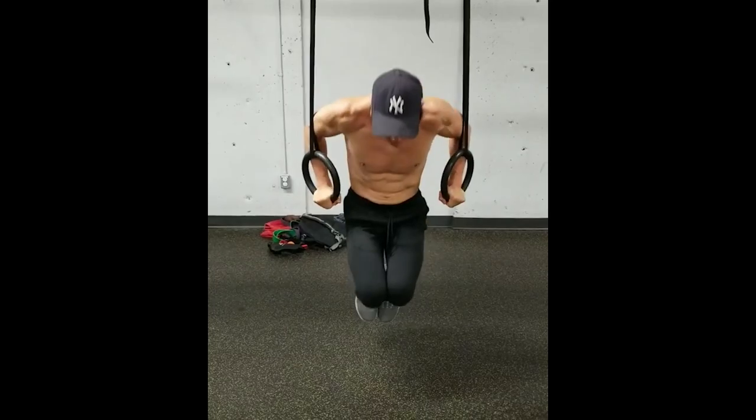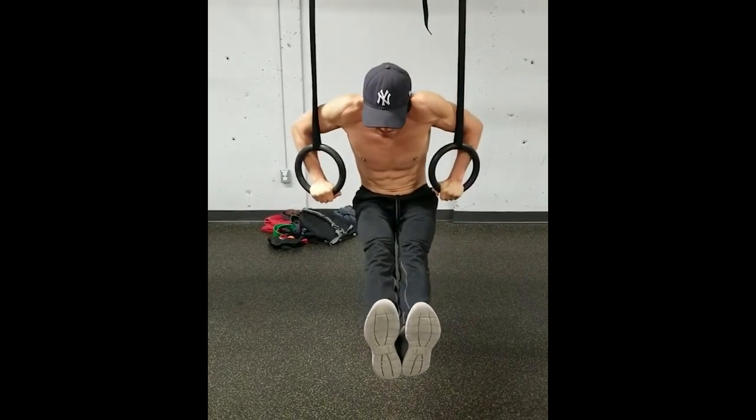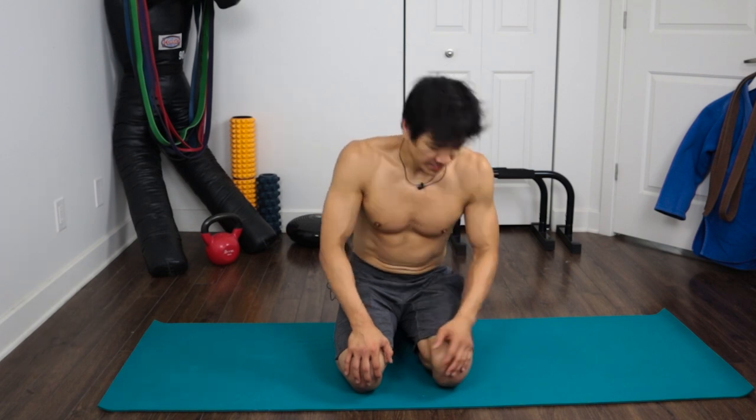I recently started getting into gymnastics, and what I realized is that in gymnastics training they do a lot of prep work — their prep work is essentially a workout in itself. You have to start there. So that's what I'm working on, and I'm going to show you guys what I do. Let's go.